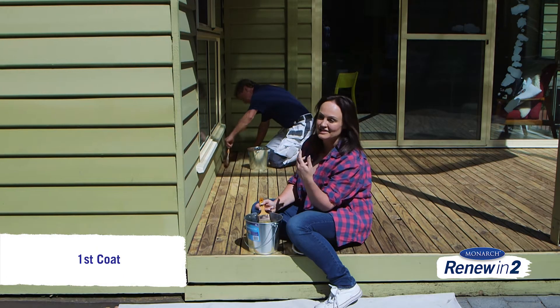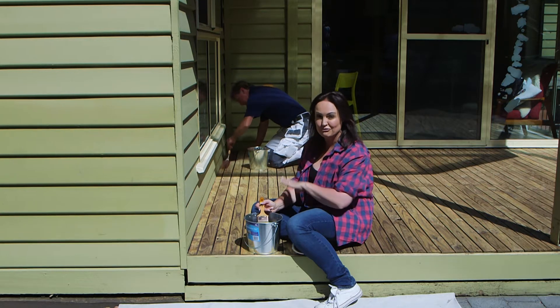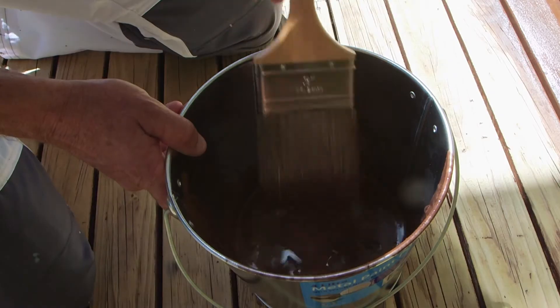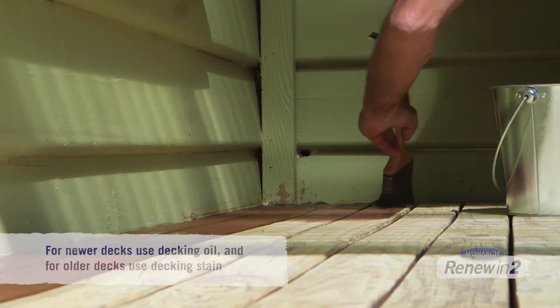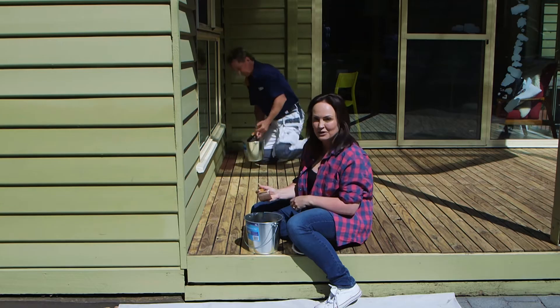If you have a newer deck — say it's a jarrah or a merbu — you'd use a decking oil to refresh the look. But with this particular one the timber is a little bit old, so we're going to use a stain that's a lot more robust with a heavier pigment, and this is really going to renew this whole area and give it a lift as well.